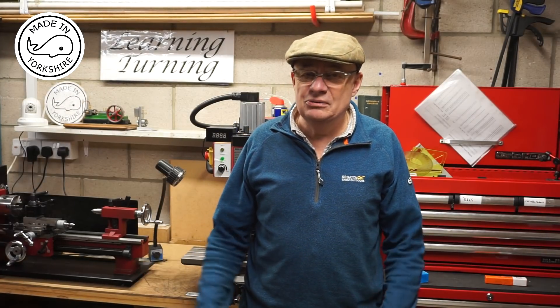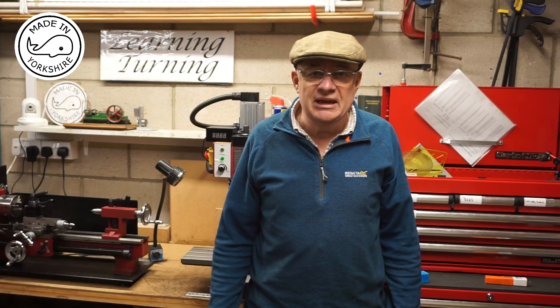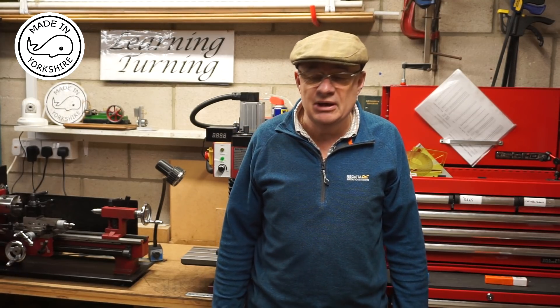Hi there. It's been absolutely freezing in this garage for the past couple of days, so the making of this little 10V has slowed down a bit. But it's got a bit mild today, so I'm going to have a go at making the cylinder covers for the 10V.